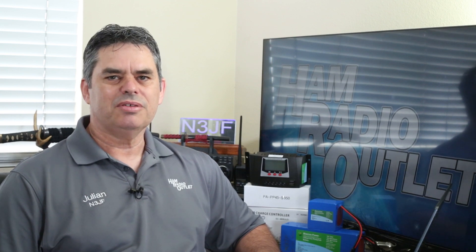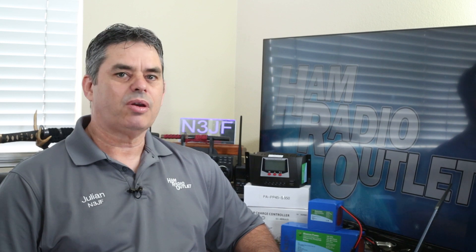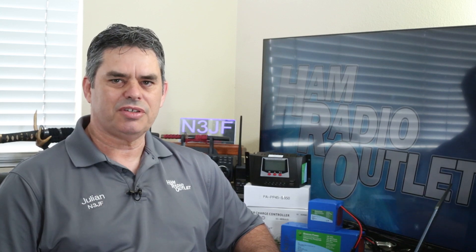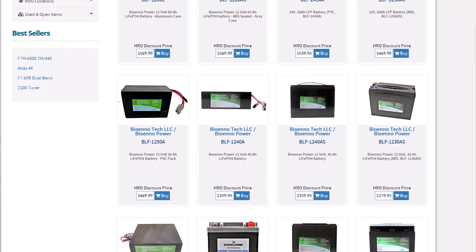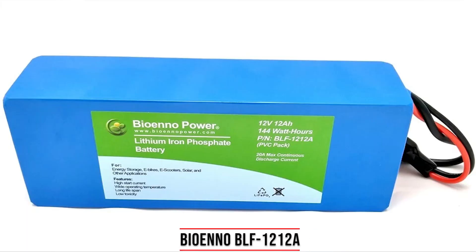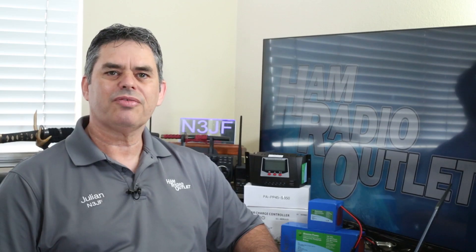Many people are using lithium-ion phosphate batteries. They have a long lifespan, they require no maintenance, they're extremely safe, very lightweight, and they have excellent charge and discharge efficiencies. Bioeno makes a great selection of lithium-ion phosphate batteries in all different shapes, sizes, weights, and capacities. In this video, I'll be using the BLF1212A 12Ah battery and the BLF12045W 4.5Ah battery, both from Bioeno.